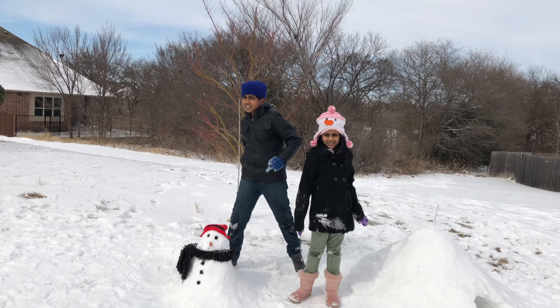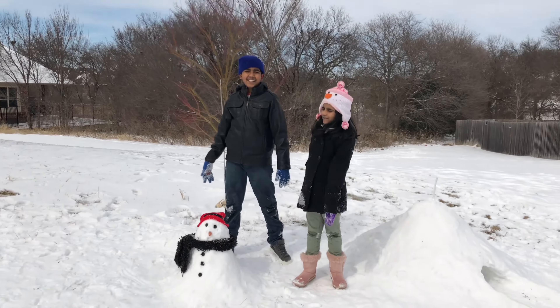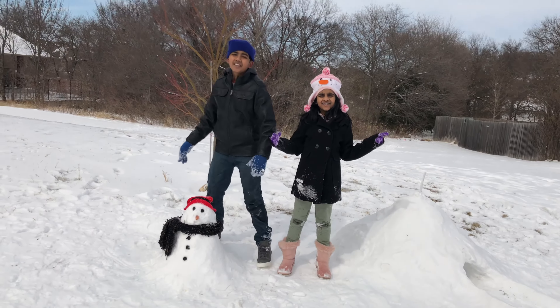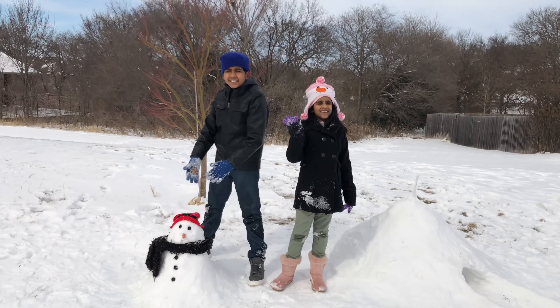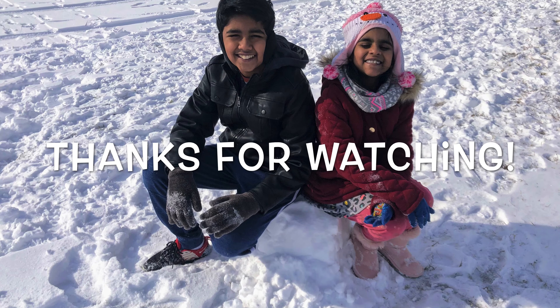This is our snow adventures! We made a snowman and an igloo and we did snowball fights, snow angels, and sledding! And it was so fun! Hope to see you guys next time! Bye!